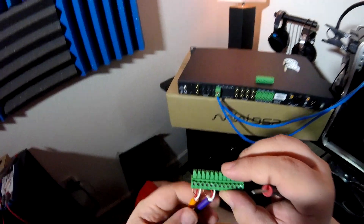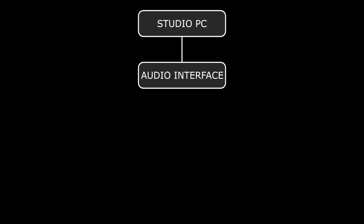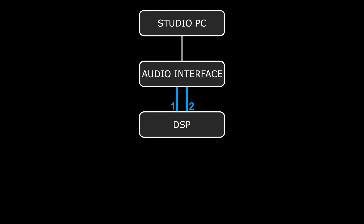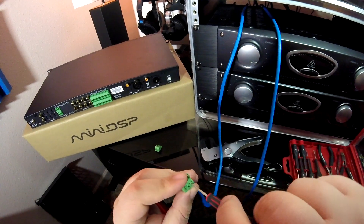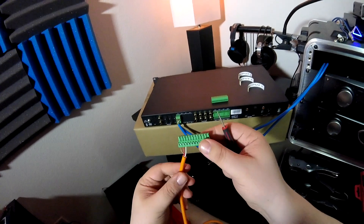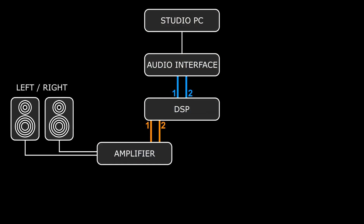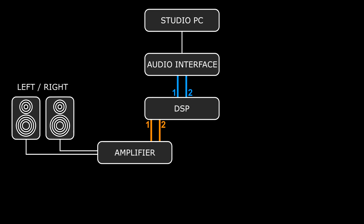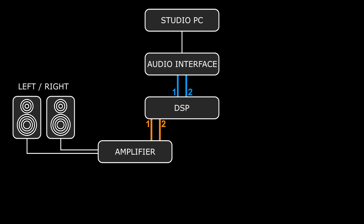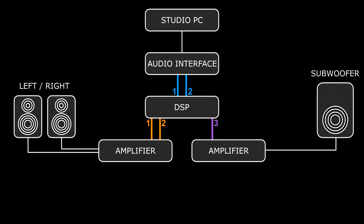Apart from actually equalizing your speakers, wiring up the terminal blocks will be the most time-consuming part of the setup. Up top we have the computer running Ableton Live, which talks to the audio interface, sending two channels of sound to inputs 1 and 2 on the DSP — those are the blue cables. The DSP passes everything above 50Hz to an amplifier through outputs 1 and 2 — the orange cables — which powers the left and right speakers. It can also sum the two inputs and route everything below 50Hz to a single mono output (output 3) feeding the subwoofer amp — that's the purple cable. And there it is in black and white, and several other colors.